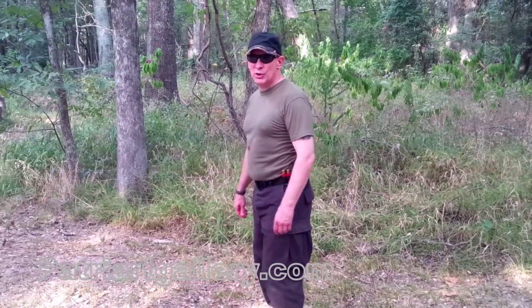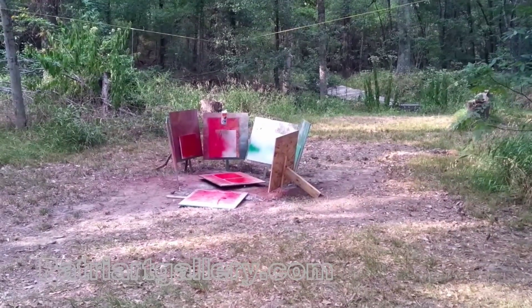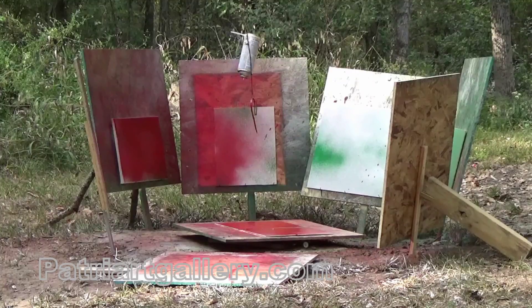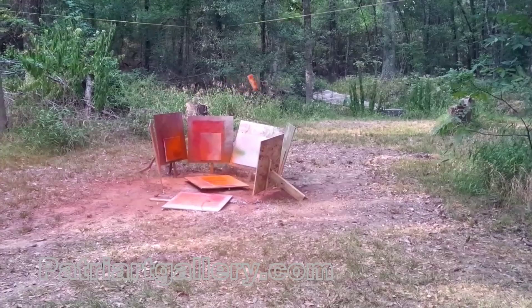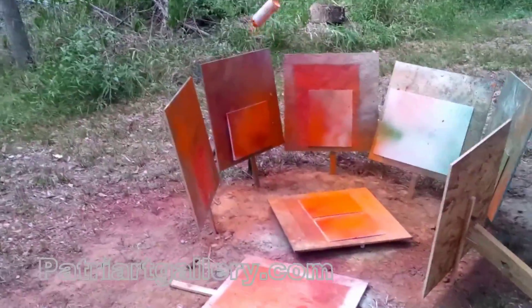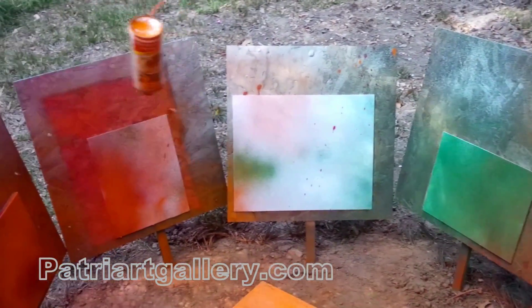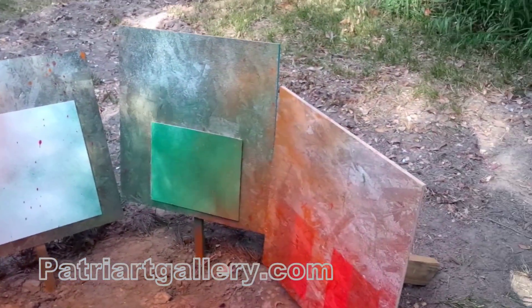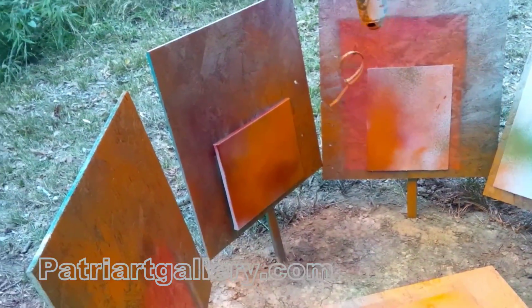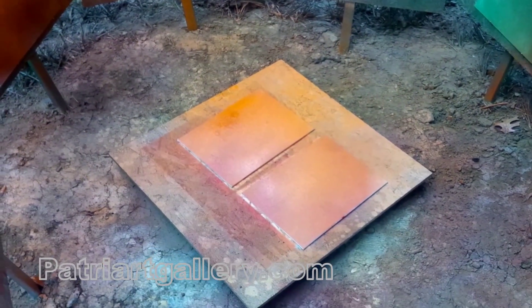Here we are, getting ready to add the orange paint to the poppy paintings. That one got some nice orange splotches, but not very many. These are pretty covered in orange. That one back there has red and orange but kind of lost its green a little bit. So like I said on the last one, we're going to add some acrylic colors now in the small tubes and finish it up with that.